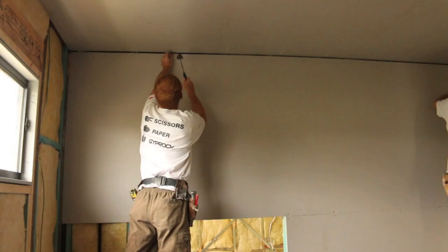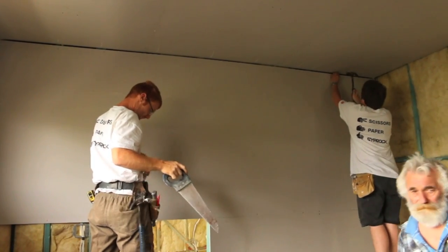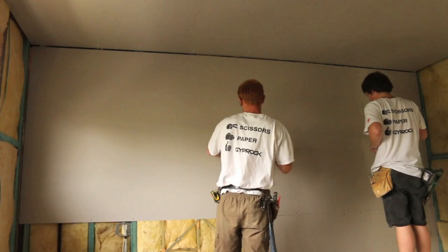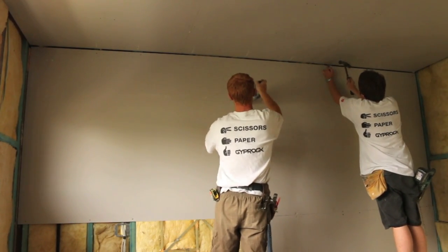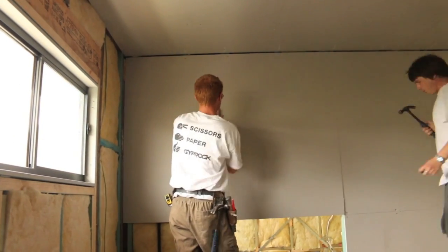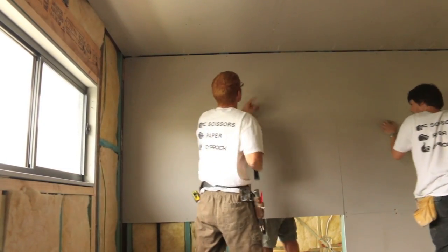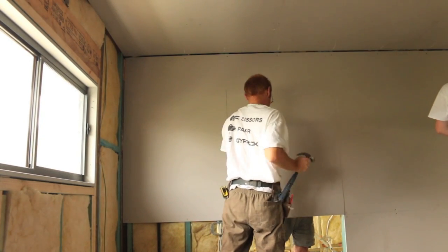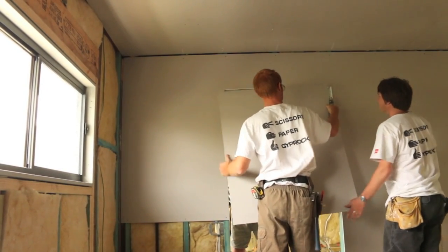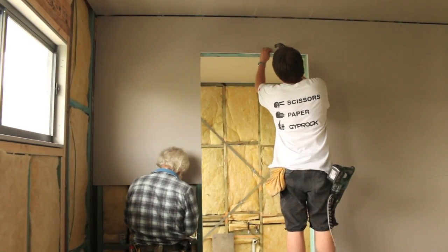We don't have a top plate on this wall — this might be hidden because we actually dropped the ceiling by 50mm, which meant the top plate didn't come into play. Nate's just cutting out that doorway with a Gyprock saw, all the way up that stud to the head of the frame. Jeff has snuck out the back and he's scoring the top of the sheet at door-head height. Flick the sheet up, cut along the crease, and presto — there's the doorway opening. Then nail that sheet off around the stud.